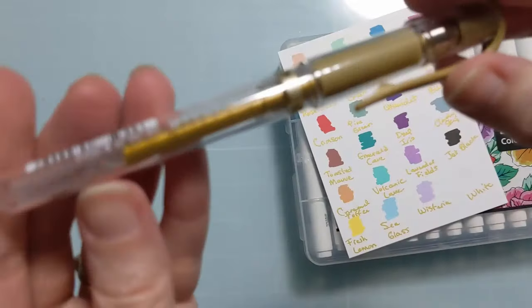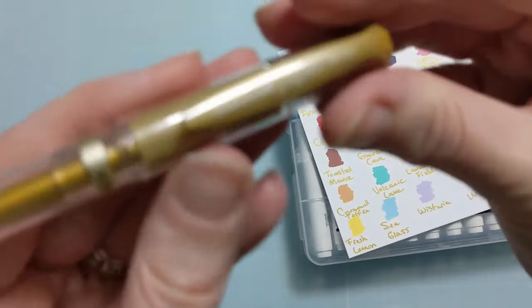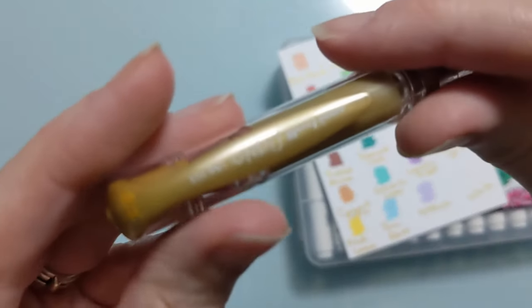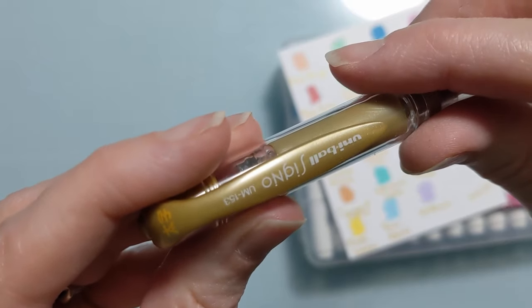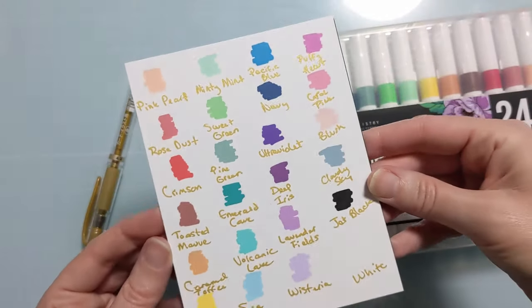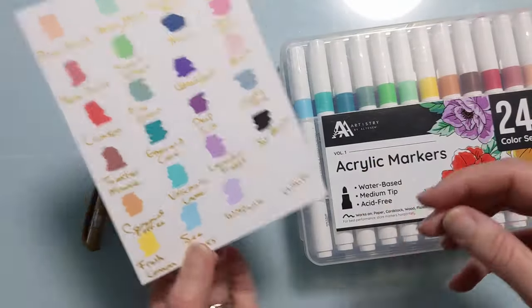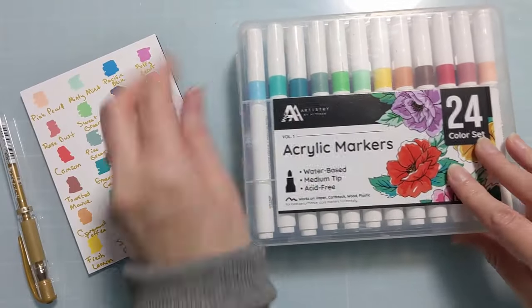So here you can see I have them written in. I'm trying to show you the type of pen that this is — my camera's taking forever to focus. Sorry about this. Anyway, it's a Signo Uniball pen. It's gold. But I wrote that on both the white and the black, and I just kind of stuck those together so I have it for a quick reference to use these in the future.